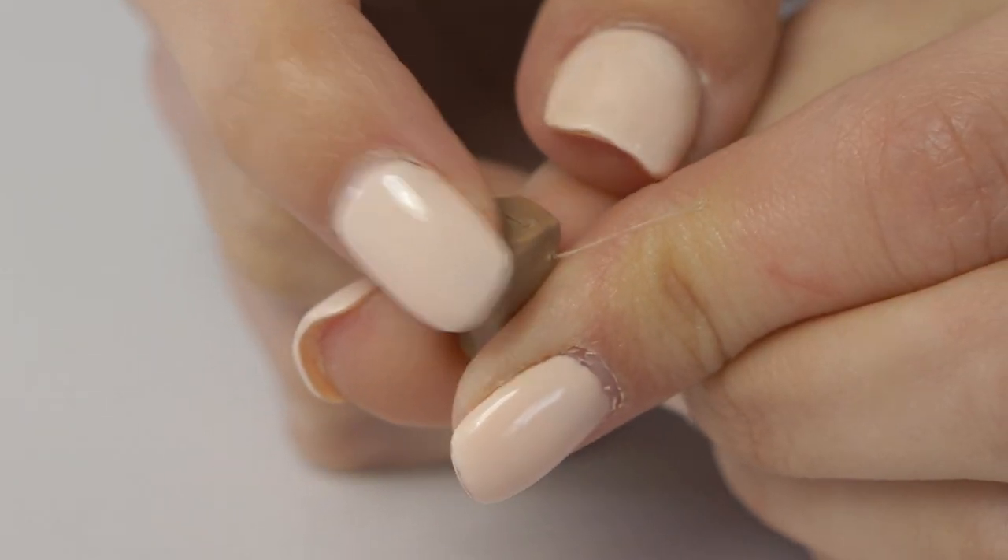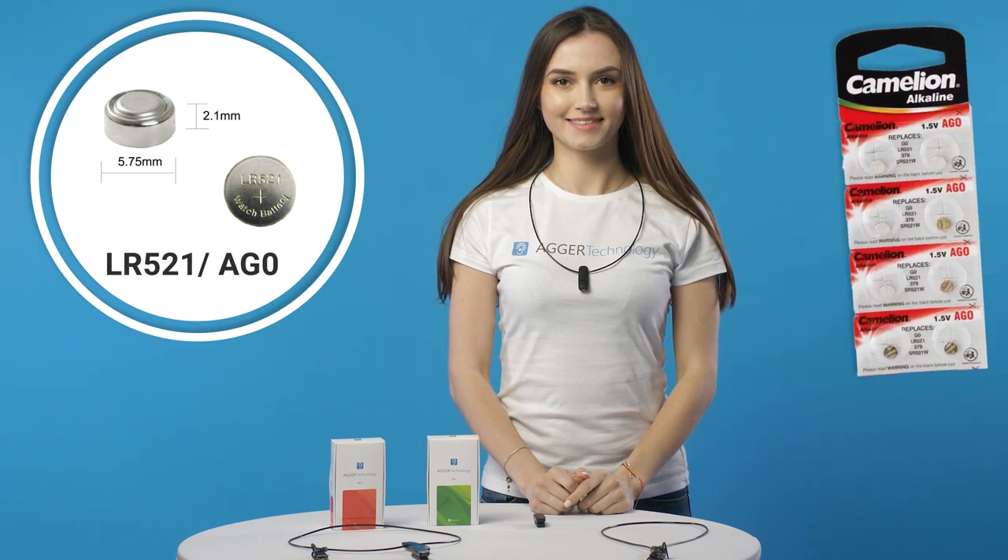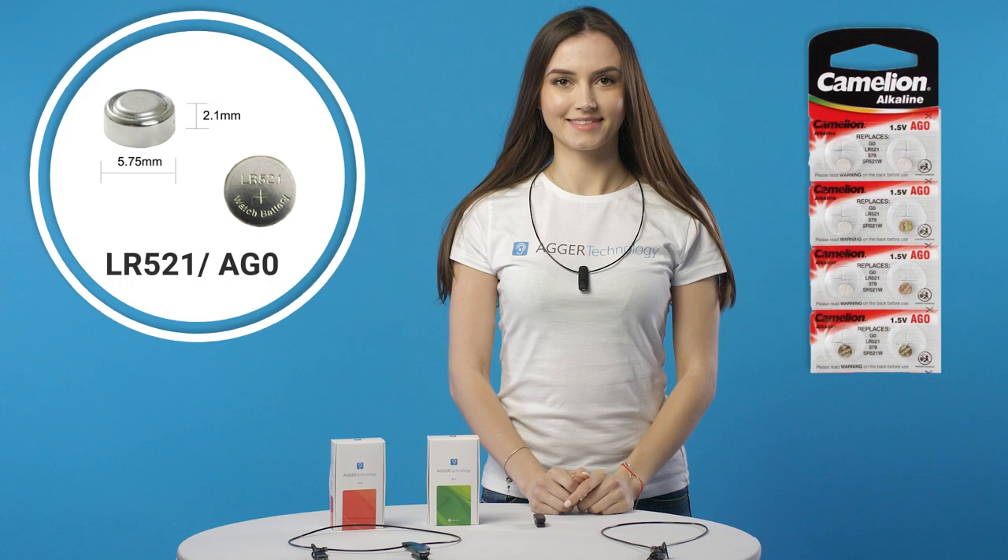The last step: put the battery into the earpiece and insert it into your ear the right way. The AGR earpiece uses an LR521 AG0 battery. We recommend you to use CamerLion batteries. Now you can communicate directly and discreetly with one another.